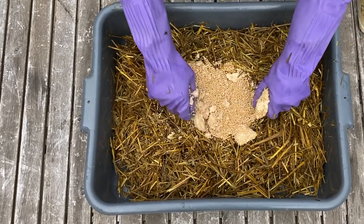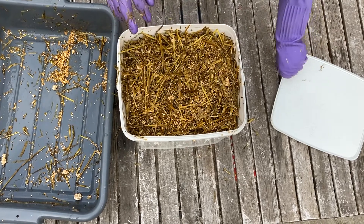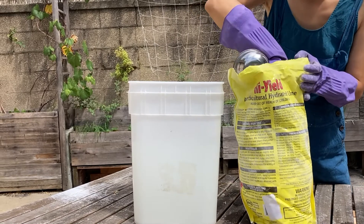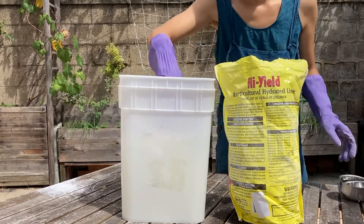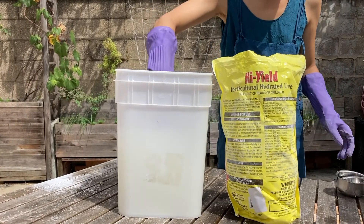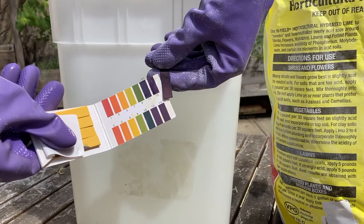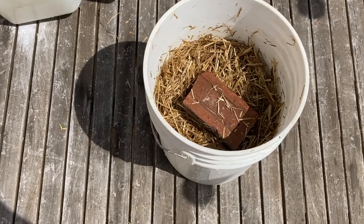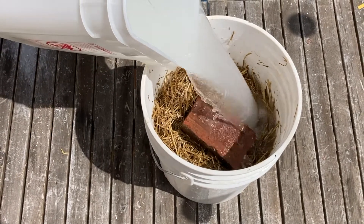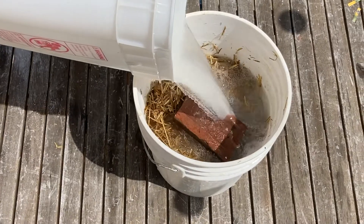Mix mushroom spawn into the straw and pack tightly for inoculation. For cold lime soak, add hydrated lime to water until a pH of 12 to 13 is reached — roughly half a cap of hydrated lime for 14 to 16 gallons of water. Soak the straw in lime water for 6 to 12 hours. The rapid shift in pH helps to kill off most microorganisms. Note that this method may only work for a limited variety of mushrooms, such as oyster mushrooms, which can stand such a pH change.